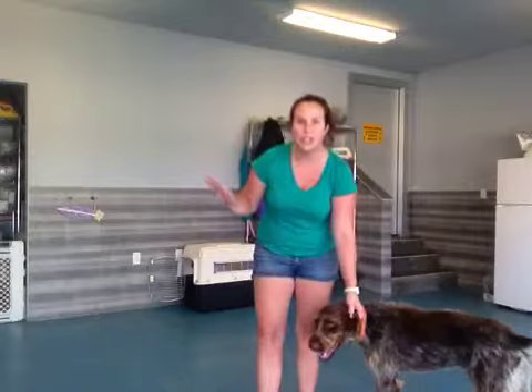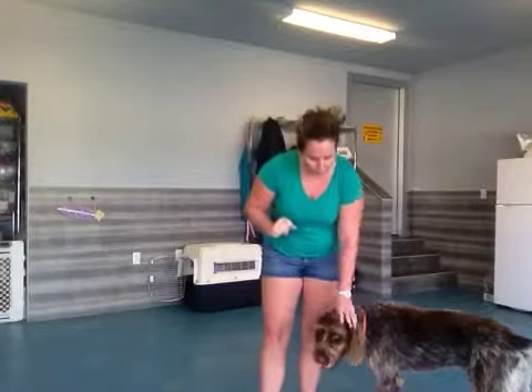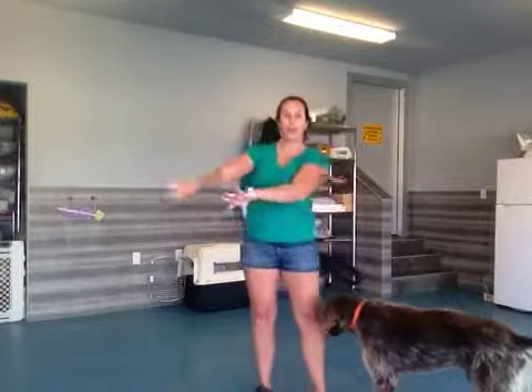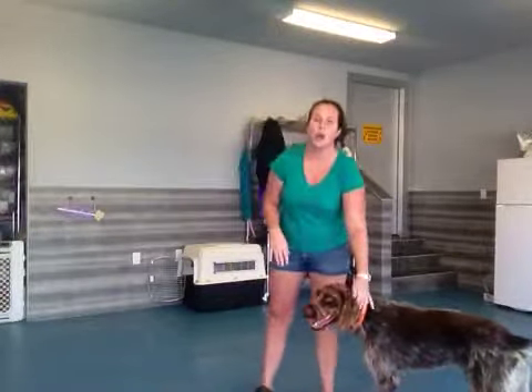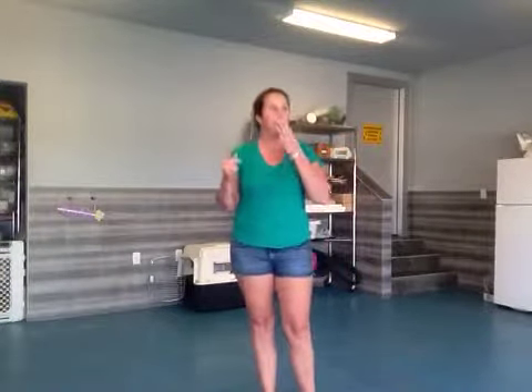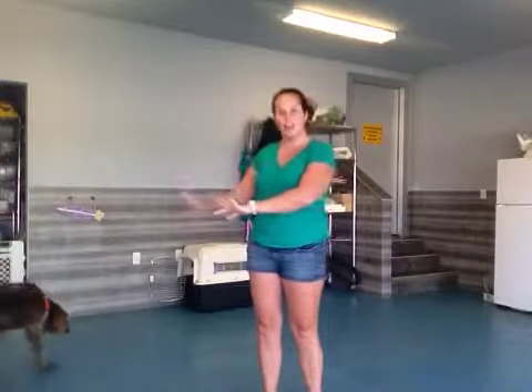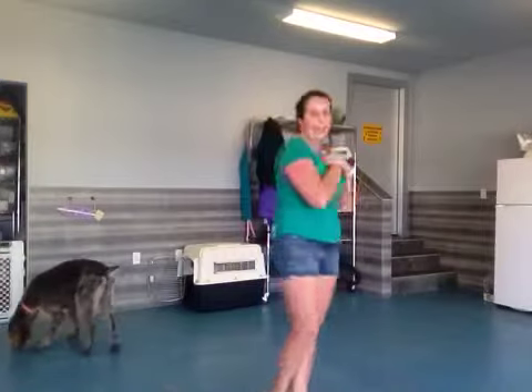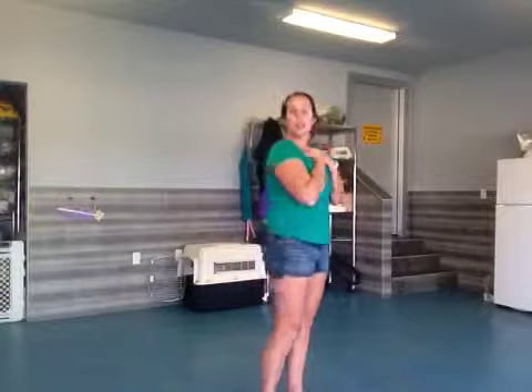So every time Dee Dee jumps on you, I want you to say 'off'. Another thing — when our puppies jump on us, our first automatic reaction is to push them off. Make sure you don't do that, because when they jump on us they're asking for attention; they want our affection and love. So instead of pushing them off, you want to hold your hands over your body and turn your body. This is going to help because Dee Dee's paws are going to fall and end up on the floor.